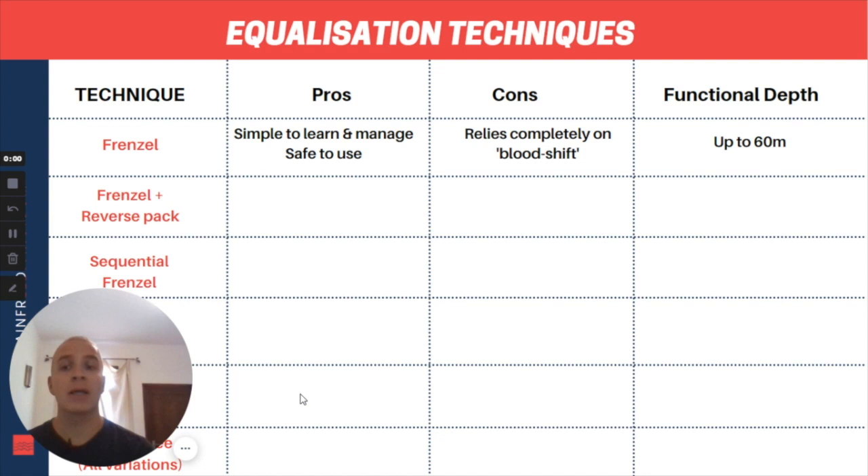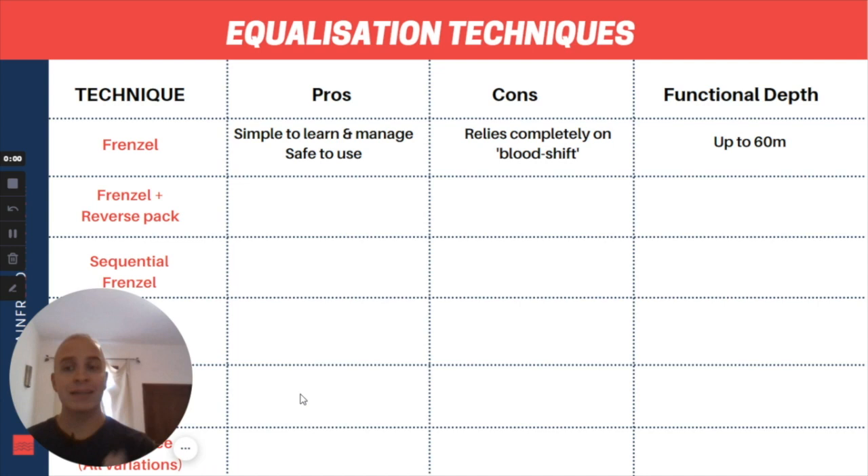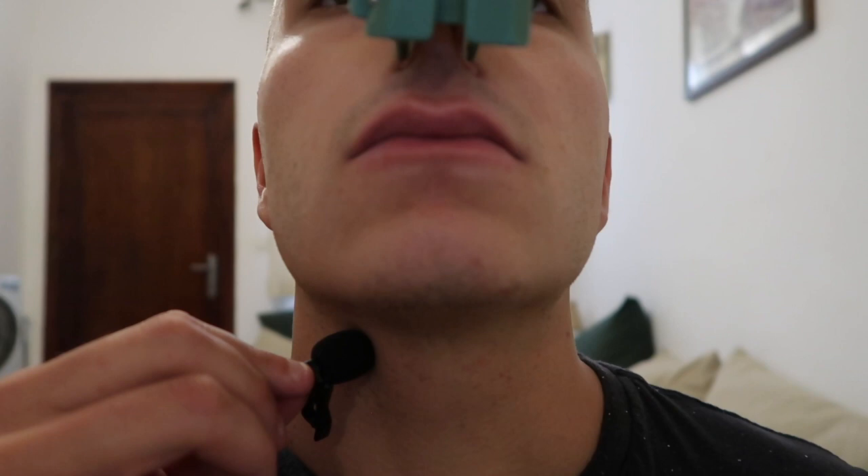As you'll see with this video example, especially when I hold the microphone up to my neck, the defining characteristic of optimal basic Frenzel technique is that after the larynx is raised and the equalization is performed, you then open your glottis and return your larynx back to its starting position — up from point A to point B and then back down from point B to point A. You can clearly hear with the microphone that air is being transferred from my lungs into the space at the back of my mouth every time my larynx returns. The main pros are that this technique is the most simple to learn and manage — as soon as you can perform one Frenzel correctly, you can perform 200 Frenzels correctly through an entire dive. You do the exact same thing from the surface all the way to the bottom.